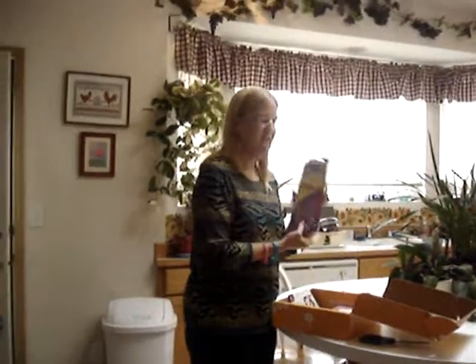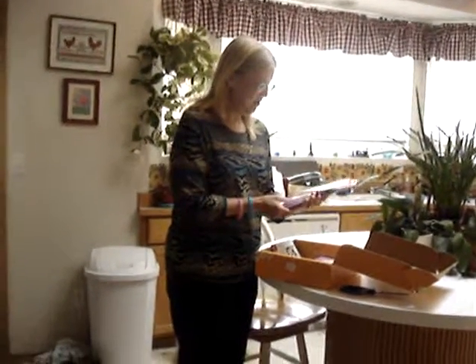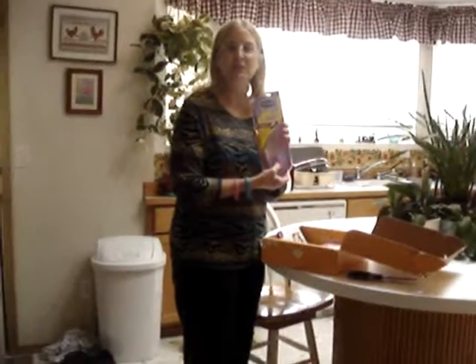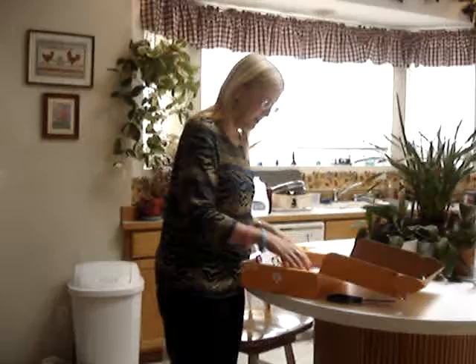The Comfort Gel Insoles by Dr. Scholl's. I need these. They're for flats too, which is what I really need. Excellent. I want to put those to use right away.